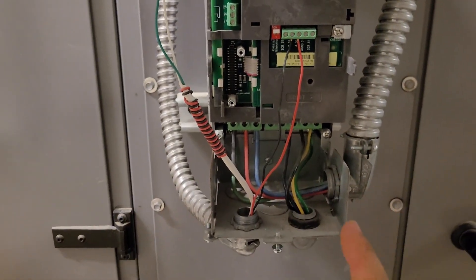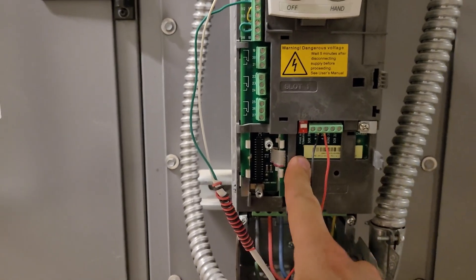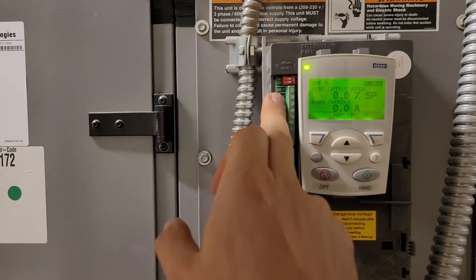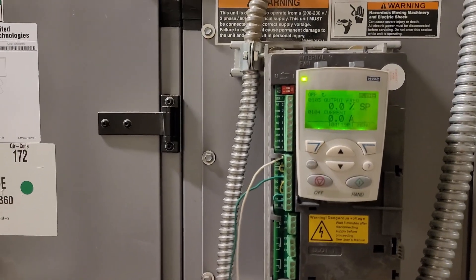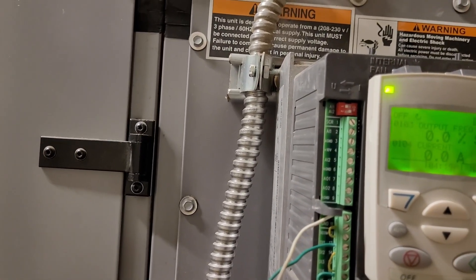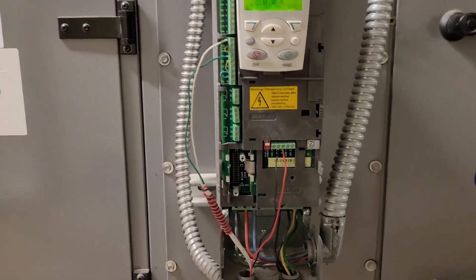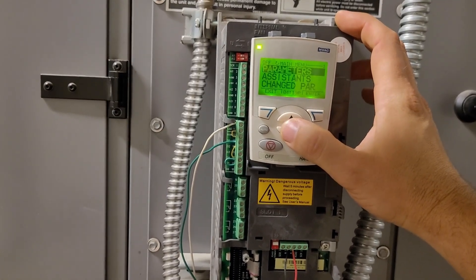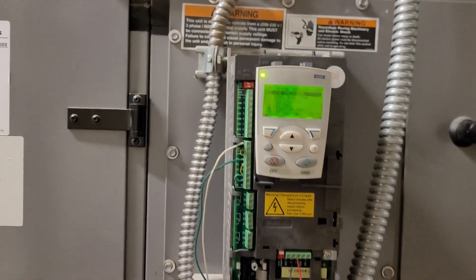What was weird about the one we just had to deal with was that these have comm cards in them. This is the first time I've ever had to deal with an ABB drive that has a comm card in it. It's RS-485, like Modbus, so it gets all of its start/stop and speed commands through the network instead of through the analog input. We moved the two wires up to the analog input to send a 0-to-10 volt signal, but no matter what we did, we could not get it to stop paying attention to its comm card.